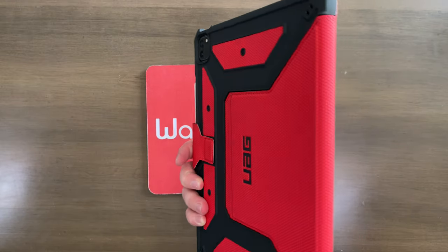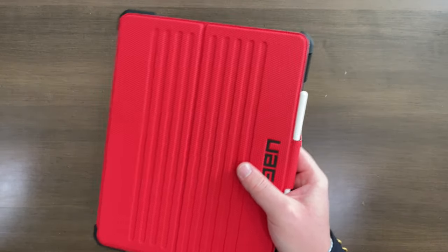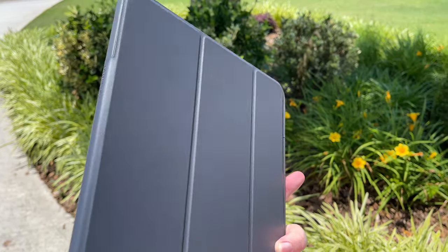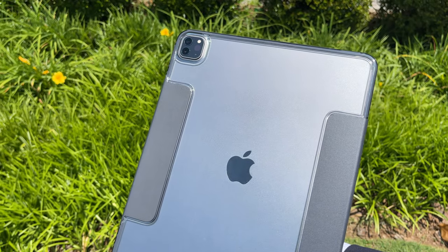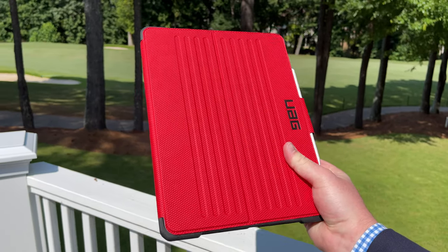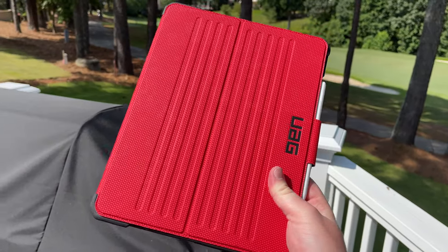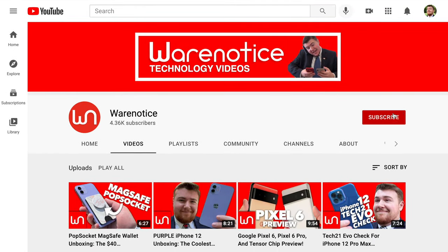There's not really much more to say about the UAG Metropolis case for the M1 12.9 inch iPad Pro. I will also have a link down in the description to my unboxing video of OtterBox's Symmetry case that I was just talking about, the one I like to use on my iPad all the time, as well as a link to OtterBox's Defender case. Feel free to let me know down in the comments what you think of this case — do you have it, do you love it, do you hate it? I read all the comments. If you enjoyed this video, definitely smash that subscribe button. Thank you so much for watching and subscribing. Bye.